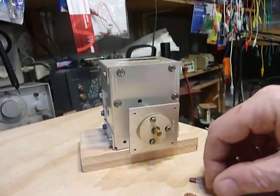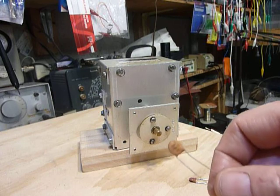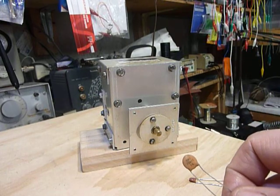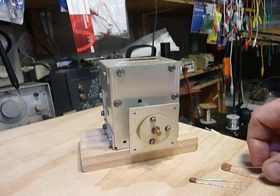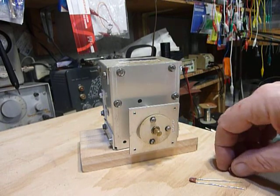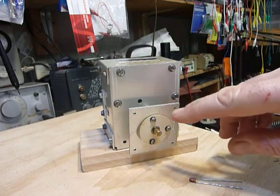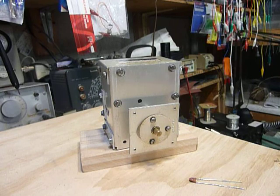The 50 picofarad N150 capacitors — two of them — are too much temperature compensation. I did some research and checked earlier models. The SB-104, made before the HW-104, HW-99, and HW-9, used N75 temperature compensation capacitors — 56 picofarads at N75 — giving about 112 picofarads total. But if you do that, your dial on the HW-104, HW-9, or HW-99 will not calibrate properly. What's needed is 100 picofarads with N75 capacitors for less temperature compensation.